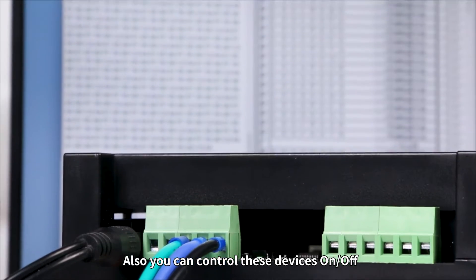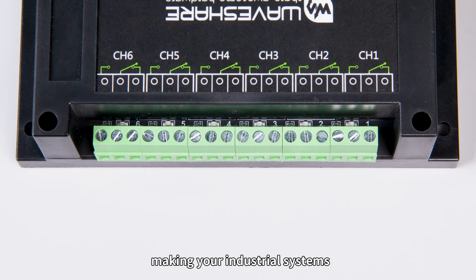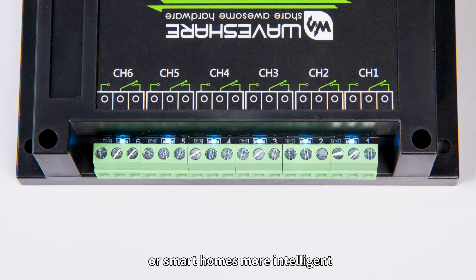Also, you can control these devices on/off with simple commands and set up timed operations, making your industrial systems or smart homes more intelligent.